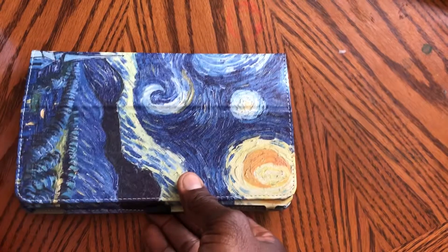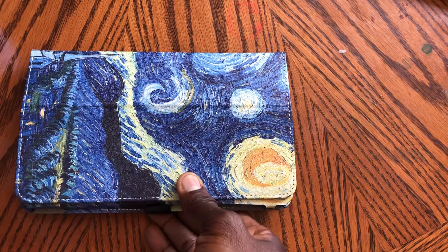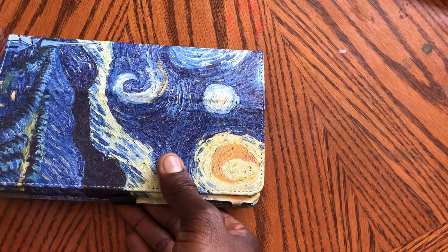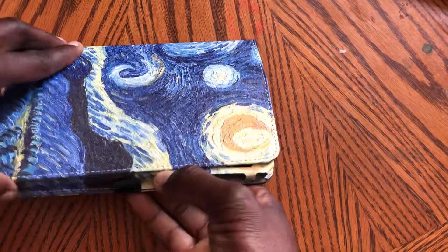Like I said, this is the Samsung Galaxy tablet A 8-inch from 2017. The folio is a slim folder with the Starry Night design. I think it's pretty good. You can flip it like that and see the side profile.